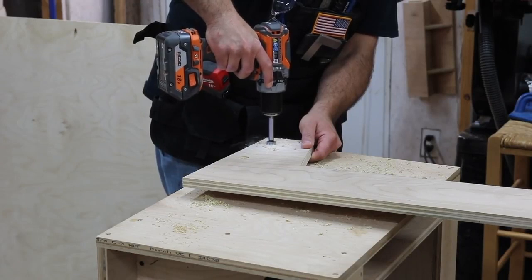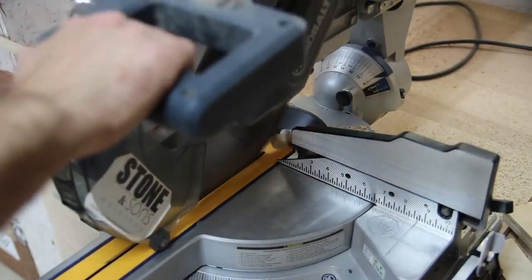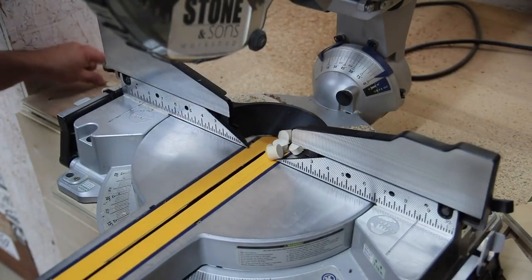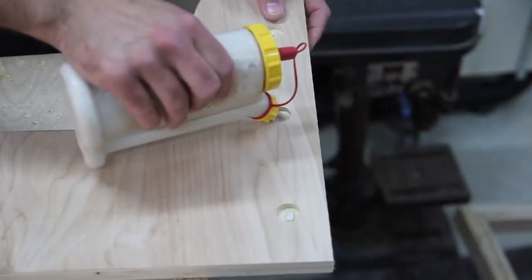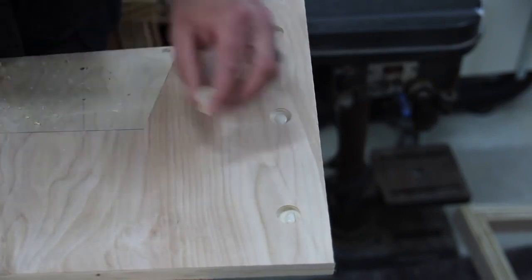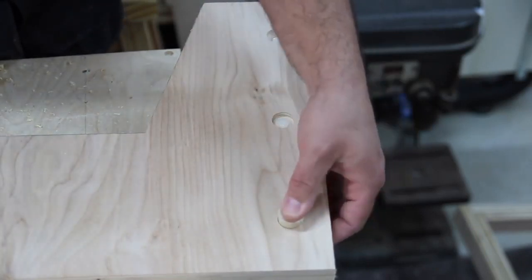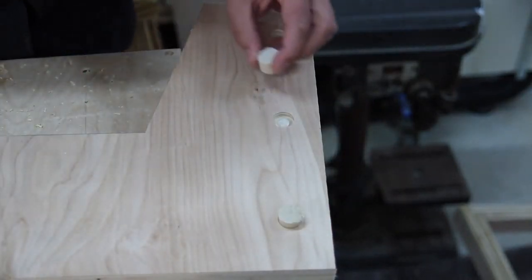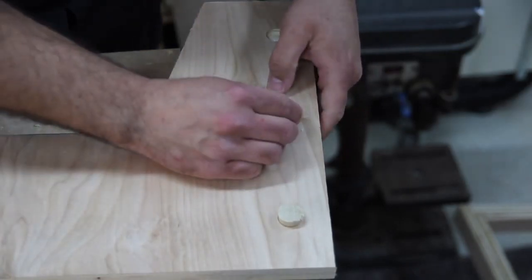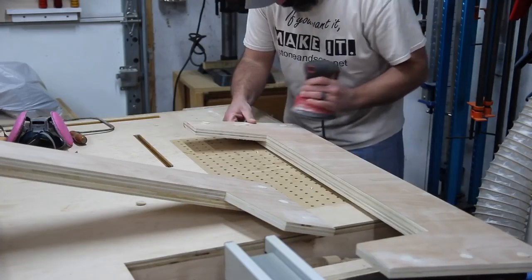I'm going to add in some accents with dowel rods — I've got a three-quarter inch dowel rod and I'm using a three-quarter inch Forstner bit to create the holes. I'll insert these small sections of dowel rod all at once rather than adding glue one at a time. I can just drill my holes, cut my dowel rods into however many pieces I need, then insert them all at once and let the glue dry. Once the glue is cured, I go in with a flush cut saw to trim off the excess and sand everything down flush with the surface.